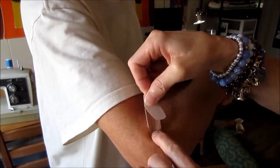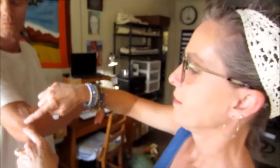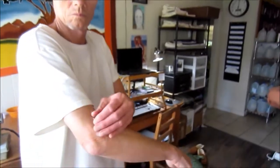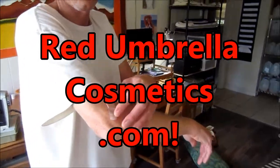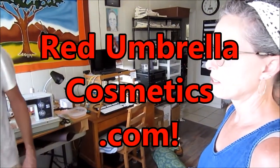I'll put a band-aid on there. Terry, would you like to plug your business? I own Red Umbrella Cosmetics — go to redumbrellacosmetics.com. It's all natural cosmetics, because whatever you put on your skin goes into your skin and you want to be careful about what that is.